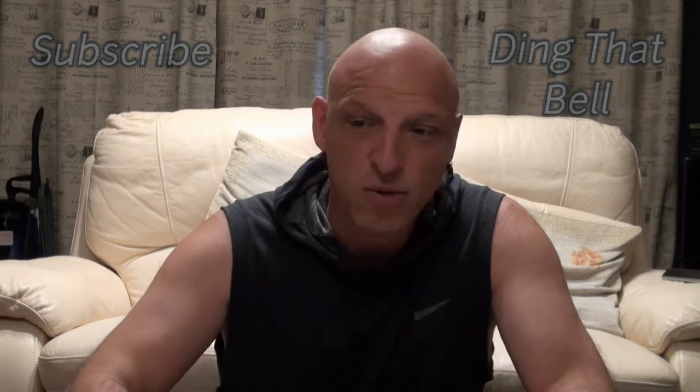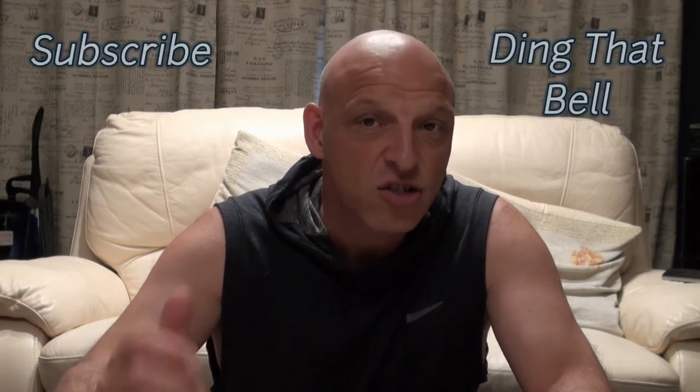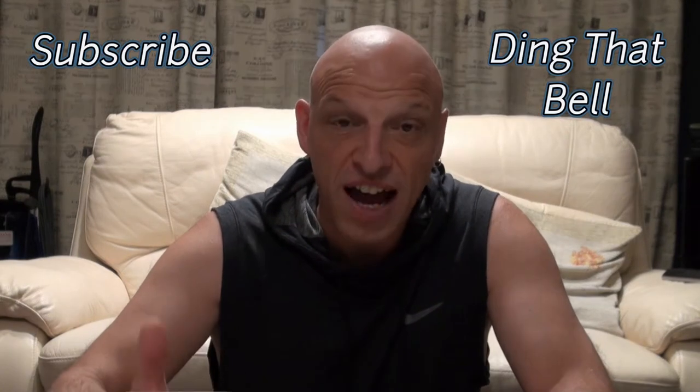Hi Kirby fans, welcome back to the channel. For those of you new to the channel, make sure you slap that subscribe button and ding that bell to never miss another notification. For new viewers, thanks for coming — if you're enjoying the content, check out the other videos and if you like what you see, slap that subscribe.